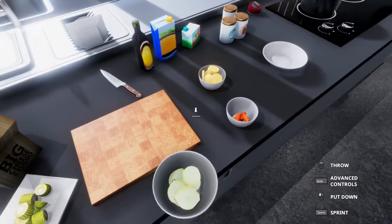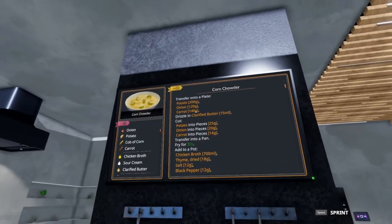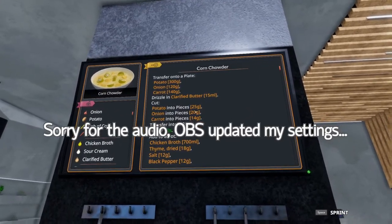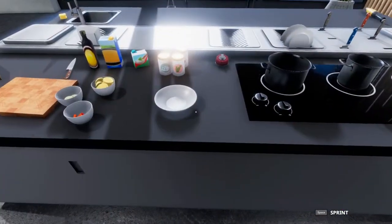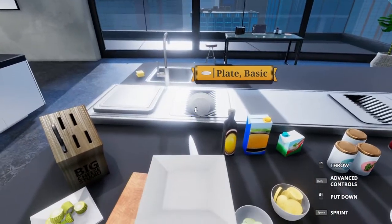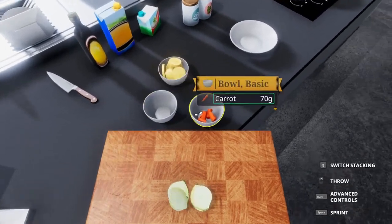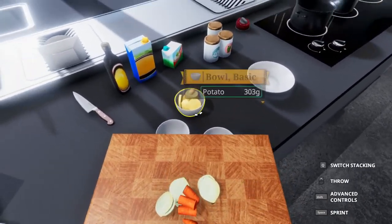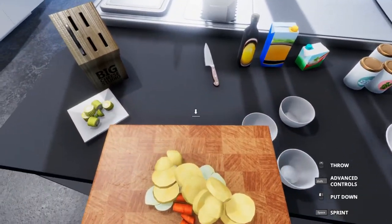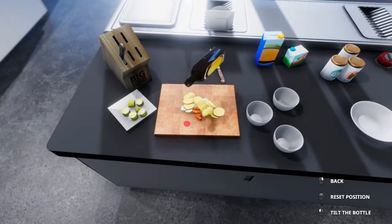We have our onion chopped up. Now I didn't drizzle these with clarified butter first, because to get the right amount of pieces I had to go through and cut these quite a few times. I think what I'm going to do is take the pieces and drizzle the clarified butter on top of that, because that should still work — hopefully. If not, we'll find out.